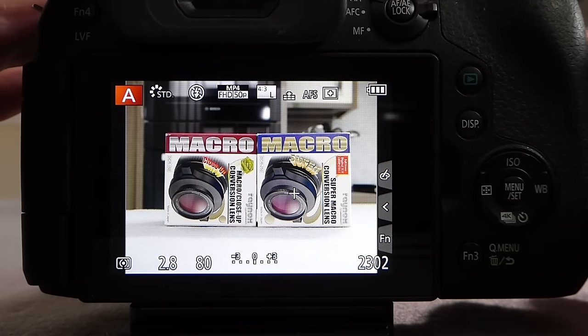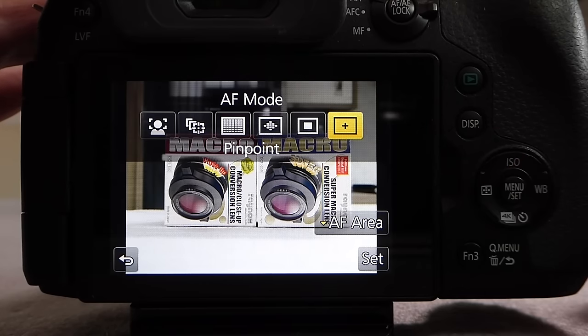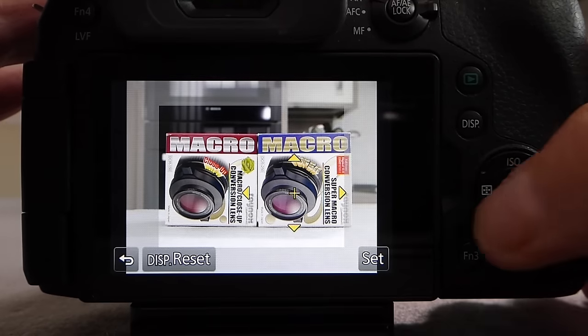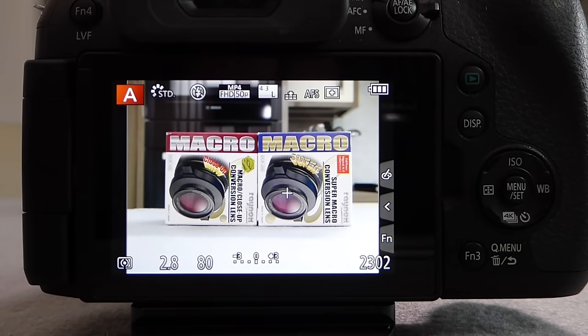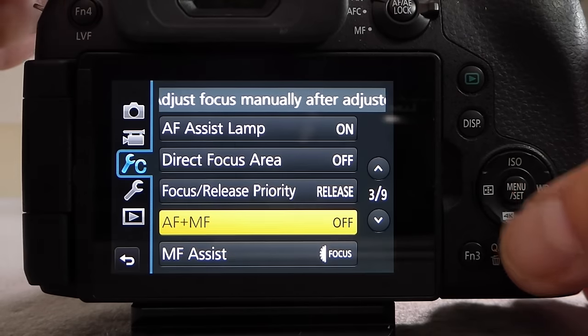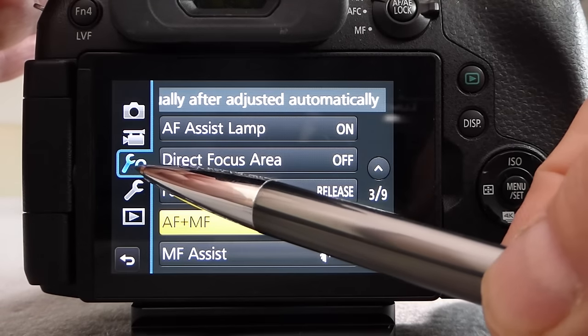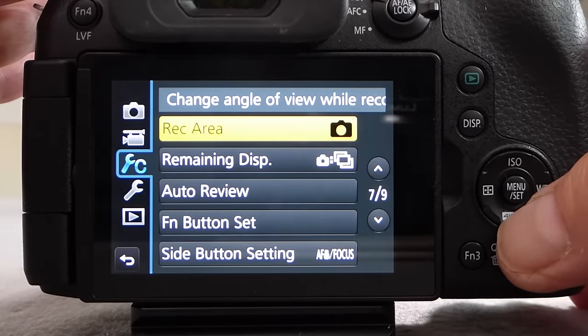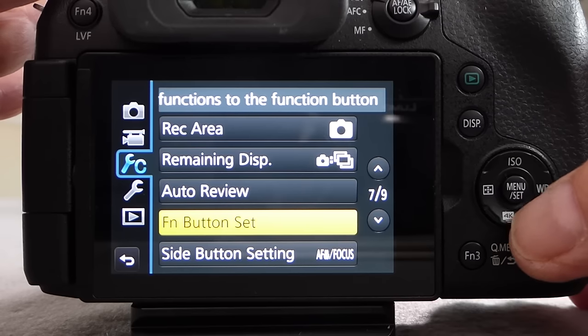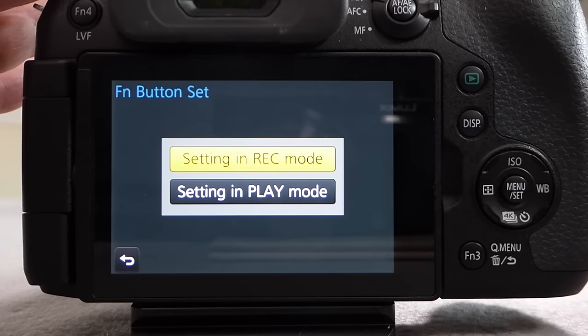I'm now going to show you how to program the F4 key so we can access focus area the same way as the side focus button on the FZ200. To do that, go into the menu and into the Custom Setup — the spanner icon with a C — then scroll down to 'Function Button Set' on page 7. Pressing Menu/Set brings up the option to set buttons in record mode or play mode, so you can assign different functions to different modes. Select record mode and press Menu/Set, which brings up a complete picture of all function buttons on the camera: Function 1, 2, 3, 4, and 5 through 9 on the touch panel.